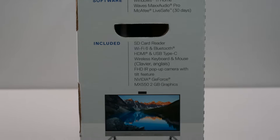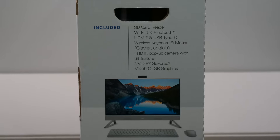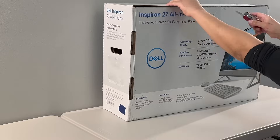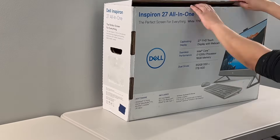It has HDMI in and out, USB-C 3.2 Gen 2, and an NVIDIA GeForce MX-550 2GB graphics card. It also comes with a wireless keyboard and mouse. Now let's get it unboxed and set up.